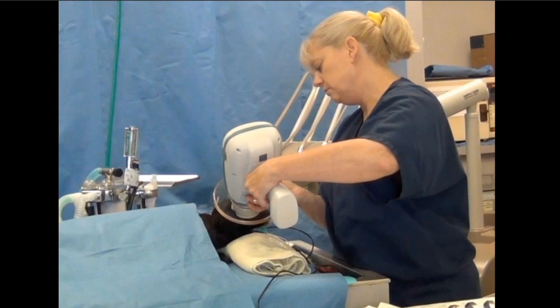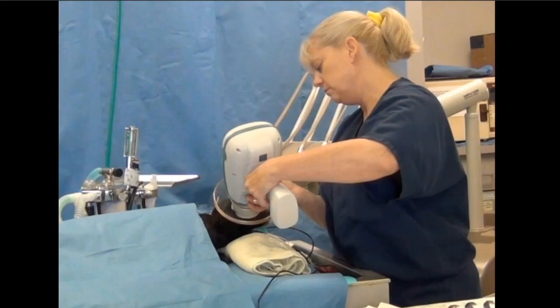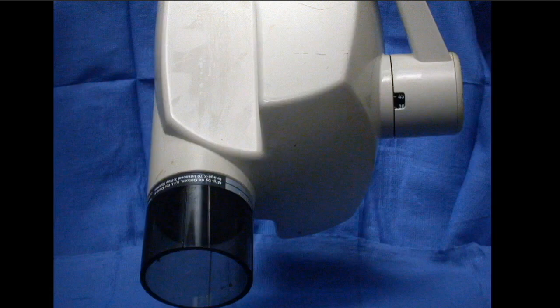Just like Annie is showing you right there — we're using a Nomad, which is a handheld. Annie is using that 60-degree designation there, giving a reasonable guess with that handheld versus being pretty much exact if you're using the floor mount or wall mount generators like most of us have.